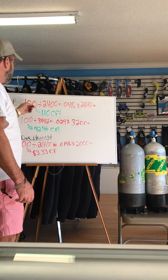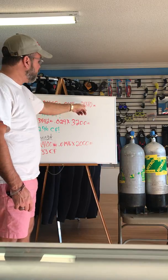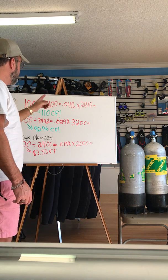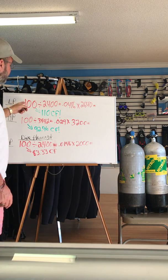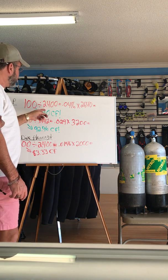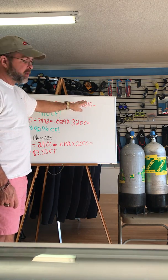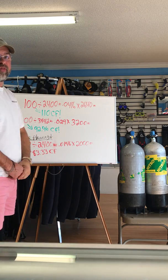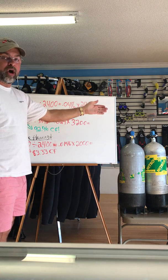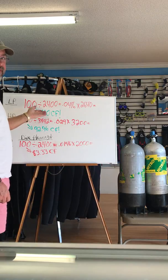The math works like this: take the tank volume — 100 cubic feet — divide by the rated pressure, then multiply by the actual fill. With the plus stamp we fill to 2,640 psi, and after that math this 100 cubic foot tank now has 110 cubic feet of air in it. So even though we're only showing 2,640 on our gauge, and the high pressure tank over here is showing 3,442 — remember, he only has 100 cubic feet. We've got 2,640 psi and 110 cubic feet of air.